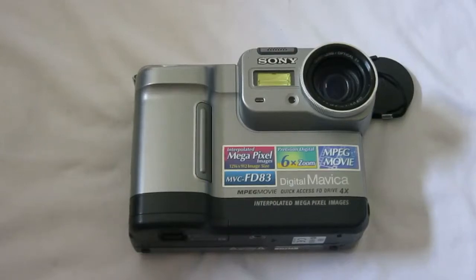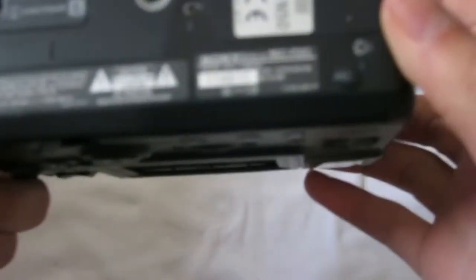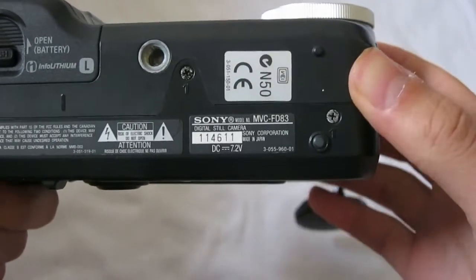Hello everybody, and today I will take this Sony Digital Mavica NVC-FD83 camera down. So let's get started.